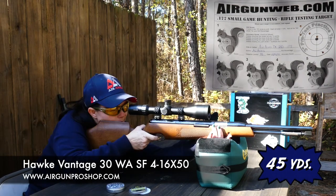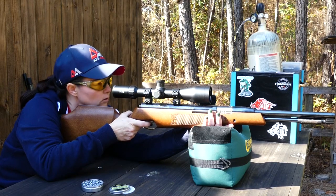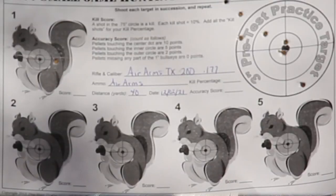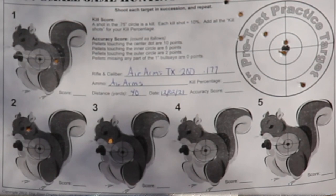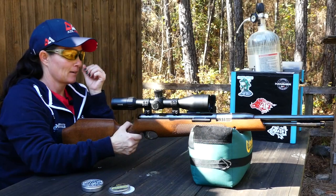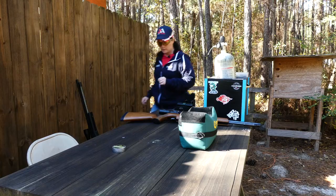A little high left. So that one's going to be a big fat zero. Any fives with this one? I got one more squirrel — so close, so close. All right guys, I'm going to pull out the Ultimate Sporter, do the same thing with it and see what kind of score we get. Let's switch out.